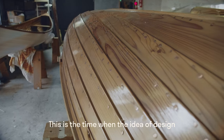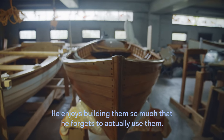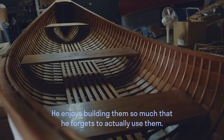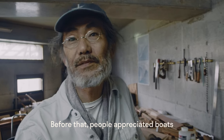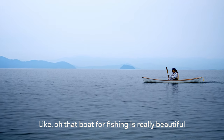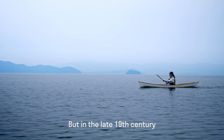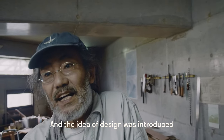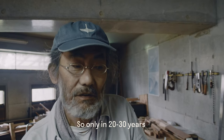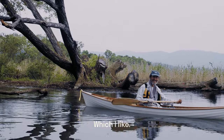This is the time when the idea of design was introduced to the small boat. Before that, people appreciated boats — like, that boat for fishing is really beautiful, that boat is very nice. But in the late 19th century, people used boats as leisure and the idea of design was introduced. So only in 20 to 30 years, boat designs really developed, which I like.